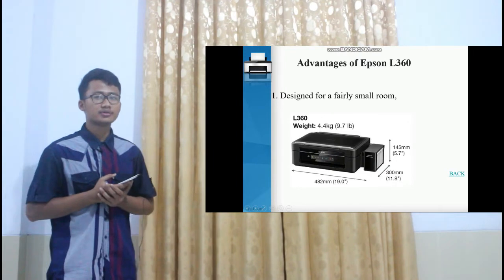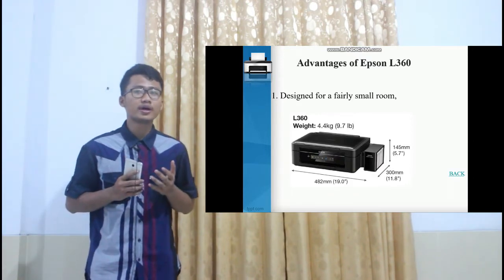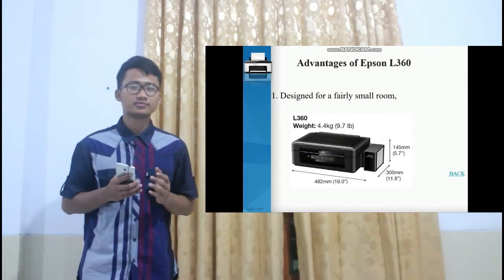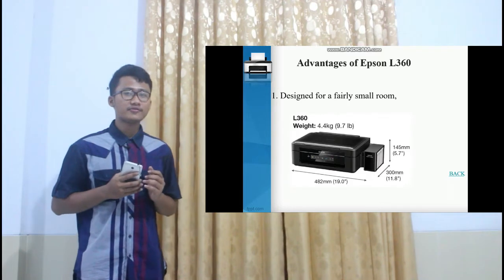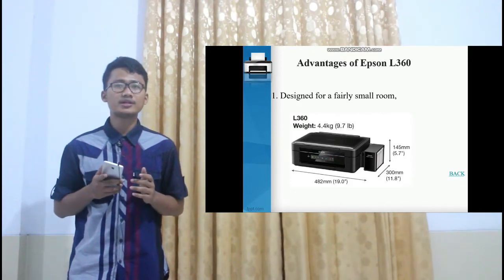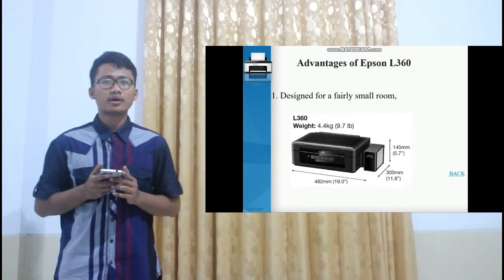The advantages of the Epson L3360. First, it is designed for a very small room. This printer seems to be no problem if you have a simple room at home or at the office. With a fairly compact design, it weighs around 4.4 kg, 48 cm long, 14.5 cm high, and 30 cm wide. The design is quite compact and will not leave a very significant footprint, allowing you to load this device comfortably anywhere and create an ergonomic work environment.